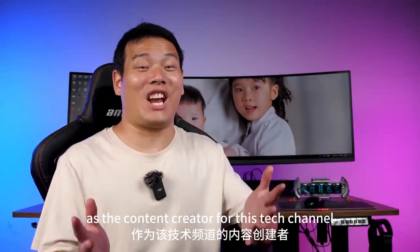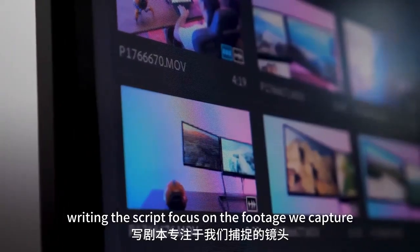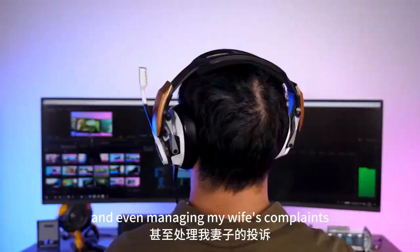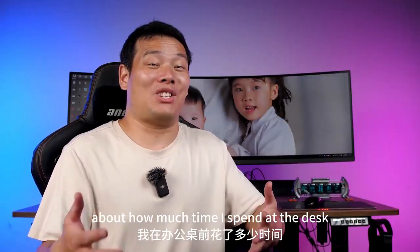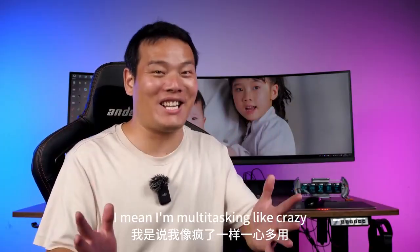As a content creator for this tech channel, I'm Jagley Lox. Writing the scripts, focusing on the footage we capture, keeping an eye on audio quality — I even manage my wife's complaints about how much time I spend at the desk. I mean, I'm multitasking like crazy.